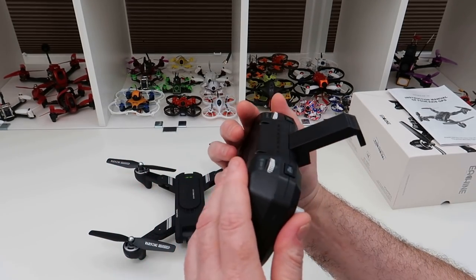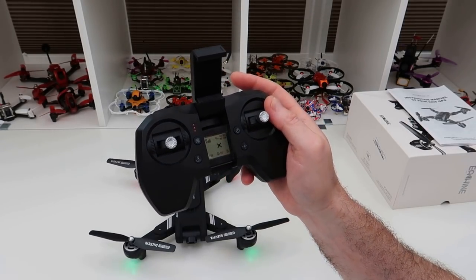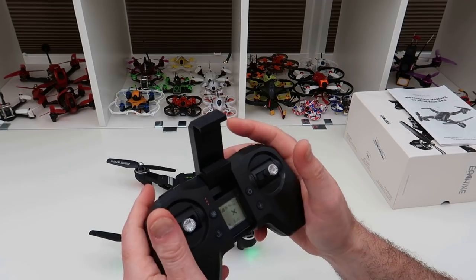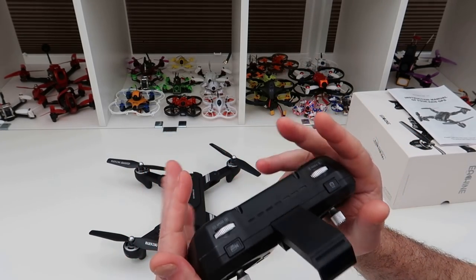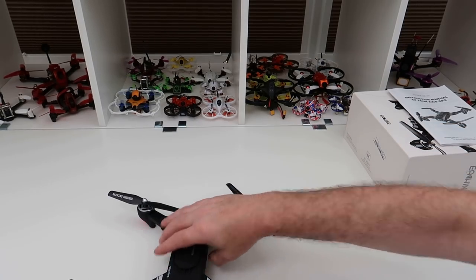The transmitter runs on four triple-A batteries and doesn't have the rubberized coating — it's more of a plasticky feel, but it doesn't feel bad. It's kind of like the Z5 and F11 controller but modified slightly — that kind of feel in your hand, except this is wider, though the button layout is exactly the same.